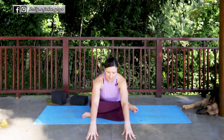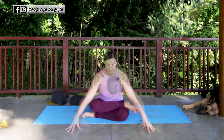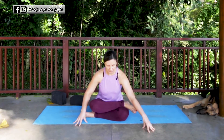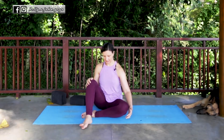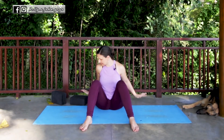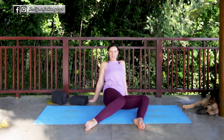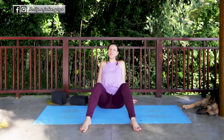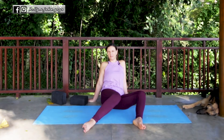Only go as far as your body will allow, and everybody will be different from one side to the other. To come out, on an inhale bring yourself up and exhale where you need. Use your hands to untangle the legs, then bring the feet about mat width apart, hands come behind, and gently windshield wiper the legs from side to side in a very slow motion so that you're not shocking the system or your hips. Coming out of poses is sometimes the hard part.